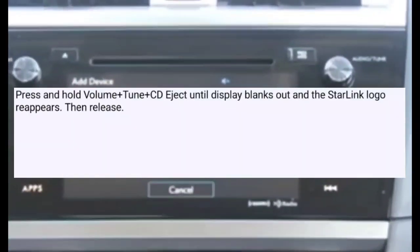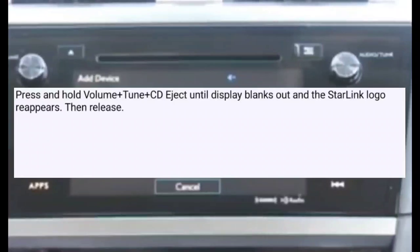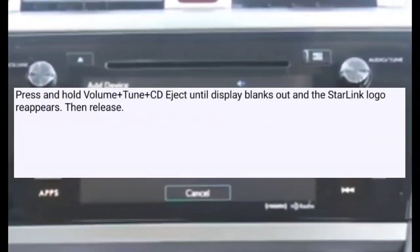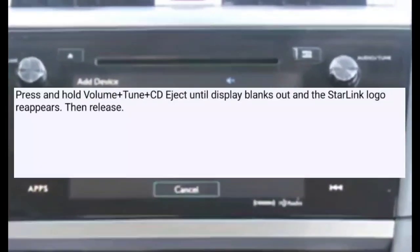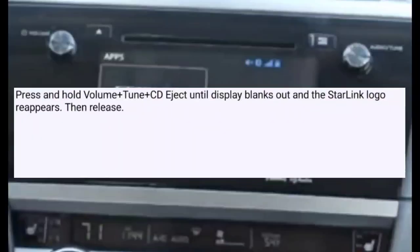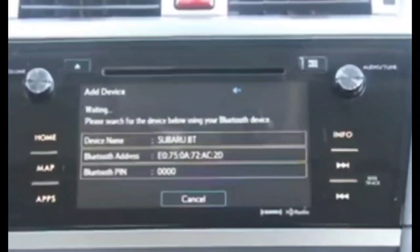If you have your own personal experiences with this, leave a comment below. If you know any other way to do a soft or hard reset, definitely share it — it might help somebody else. Please subscribe, give a thumbs up, and I hope this helped you out with your situation. Take care!